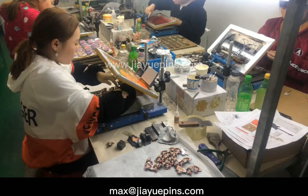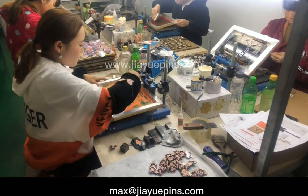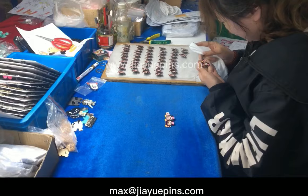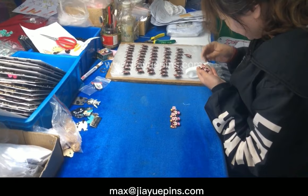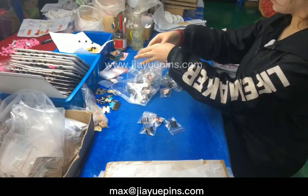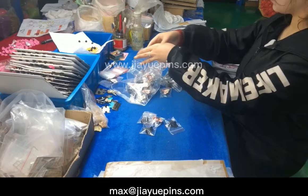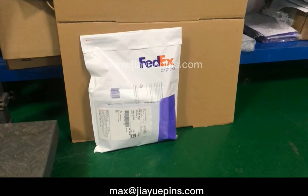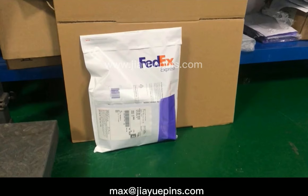As this pin has two colors that need to be screen-printed, here is the screen-printing process. After screen-printing, the hard enamel pins are almost ready. The next step is a final quality check. After checking that every pin has no problem, clasps are attached and every pin is put into one bag. Then all pins are placed in a bigger bag and packed with protective film, then packed into a FedEx bag. With the FedEx delivery label printed, these pins are to be picked up by FedEx and heading to you, my dear customers.